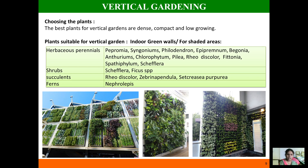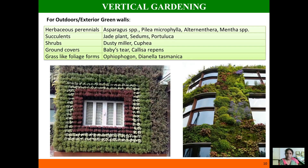For indoor use, herbaceous perennials suitable for vertical gardening include syngoniums, philodendron, epipremnum, begonia, anthuriums, and scheffleras. Shrubs like scheffleras and ficus, succulents like Rheo discolor, and ferns like Nephrolepis are all especially suitable plants for vertical gardening.